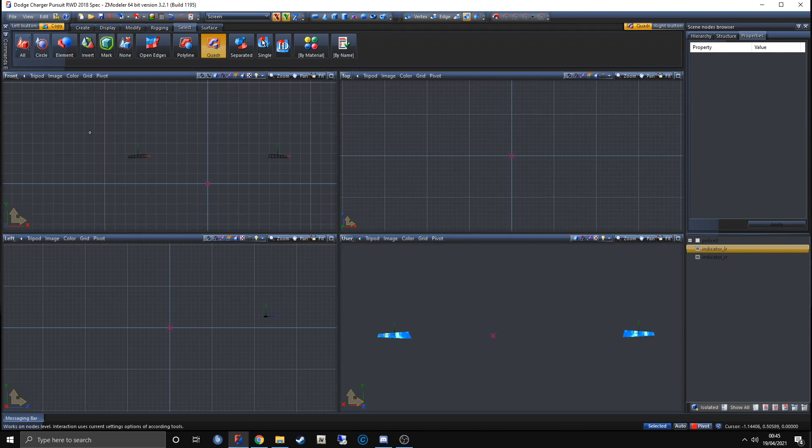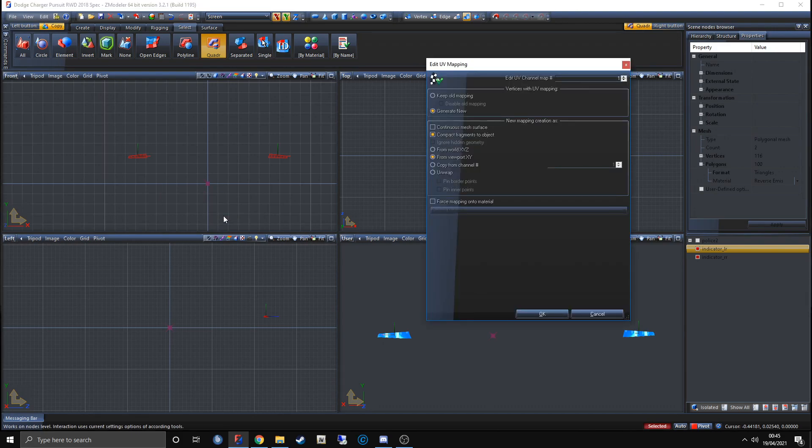Now we need to UV map them to correctly color them. Select the indicators, right-click, hover over Mapping, and click Edit UV. UV mapping is how you change the texture around or move the mesh around the texture. Click Keep Old Mapping, then go to Force Onto Material Mapping — that sets the background of the UV map. From there, click on Default Material and find the material we made, reverse_emiss, then click OK.